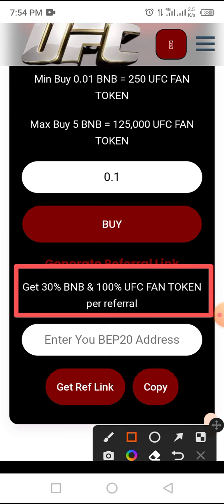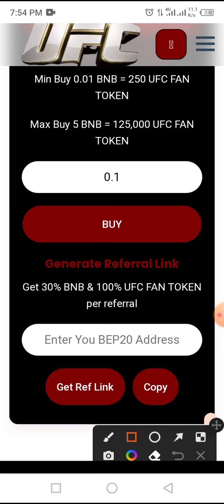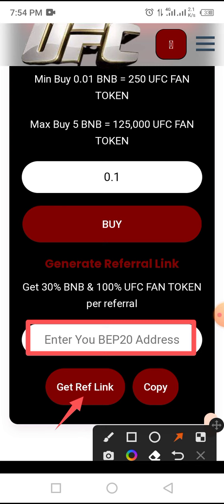In order to get your referral link, all you have to do is copy your BEP20 wallet address, paste it in the field provided, tap on the 'Get Referral Link' button, then copy it by tapping the copy icon to share with your friends and family.